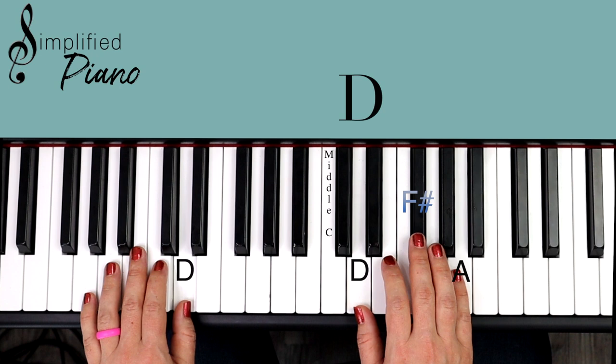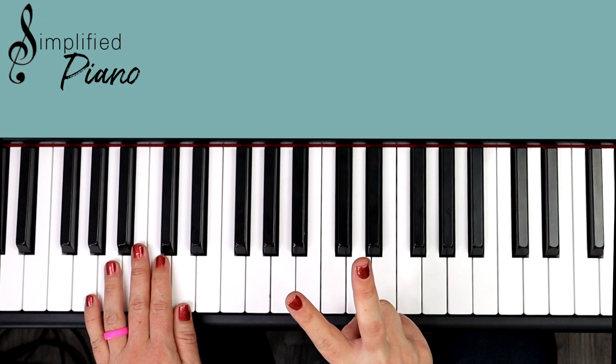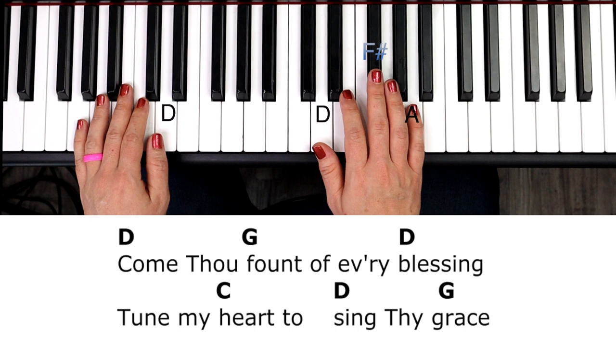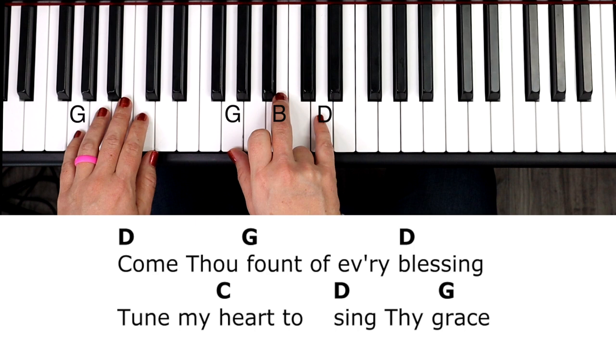That gets us through a bulk of the song. There are a few times — I think it's lines two and four — that we're sharing those three counts with two chords. If you're a beginner, just play right hand only and omit the left hand for a bit. This D chord that starts verse one is kind of a pickup chord — we go 'come thou,' and then we get into that rhythm. Now we're in the G position there.